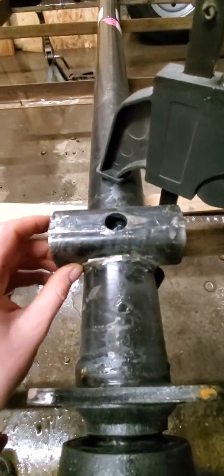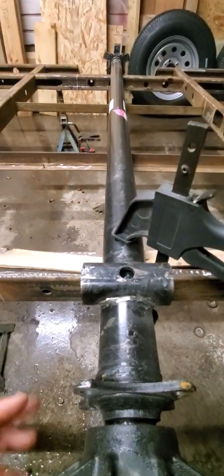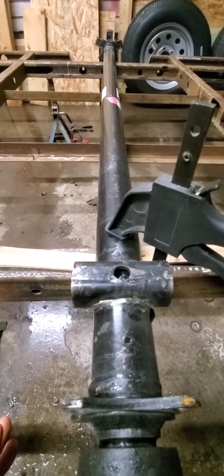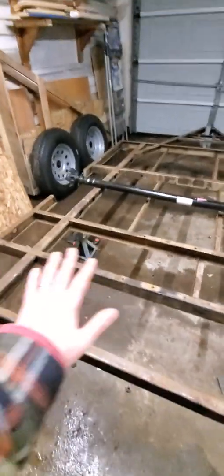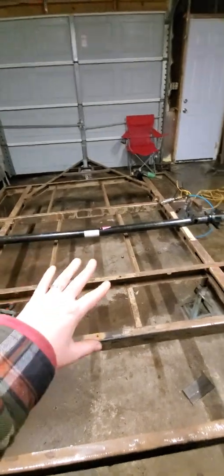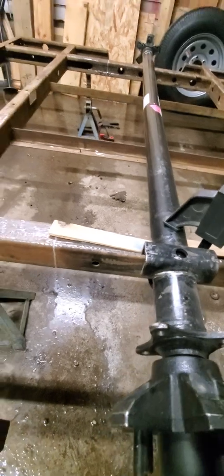I didn't see a lot of videos out there about this — mostly on cars, not really on trailers — so I figured I'd make a video of it. This is an over-spring mount axle; it goes over the springs instead of under them. Right now my trailer is turned upside down, so the camber is pointing up toward what will be the top of the trailer once it's flipped over. The perches are on top and they'll go on top of the springs, which helps it sit lower.